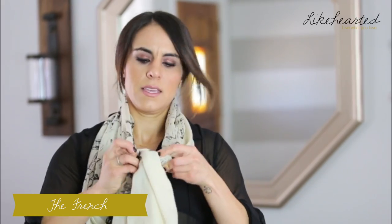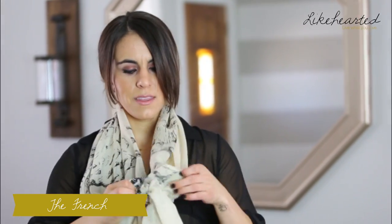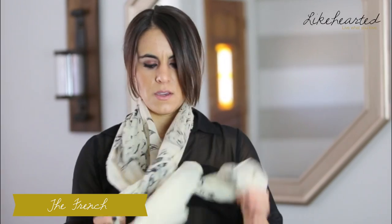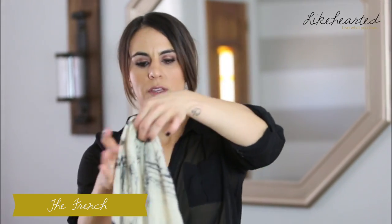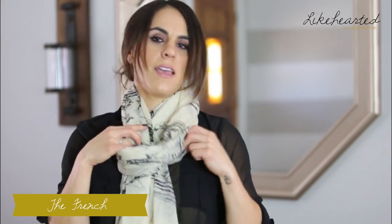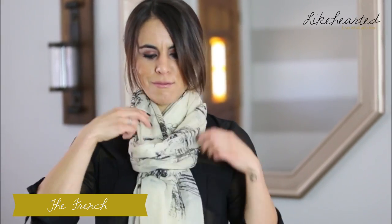Style three is your basic French knot as they call it. This is probably my second most common way I wear a scarf. You're going to take your scarf, fold it in half, then wrap it around, create that loop, and then you're just going to pull it through. As always, fluff to make it fit just right.